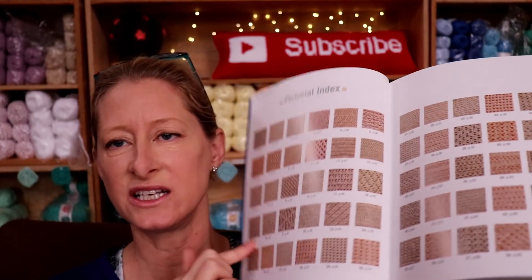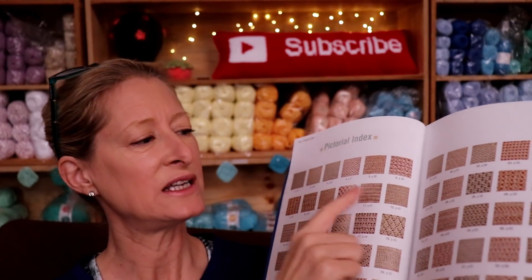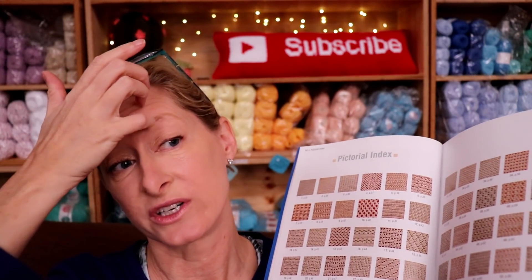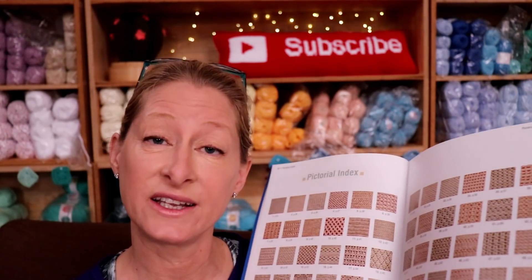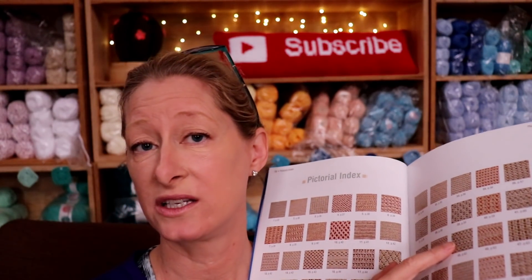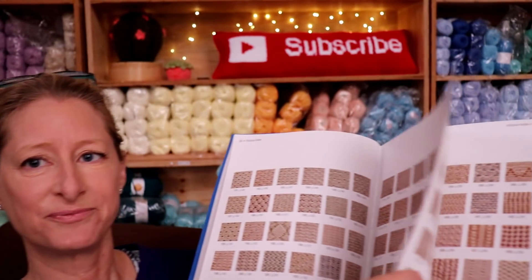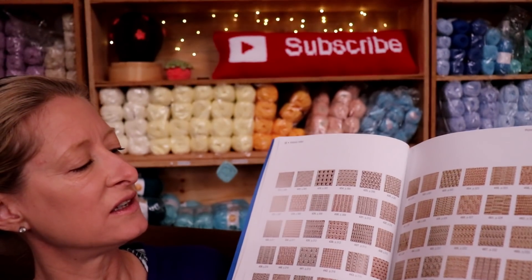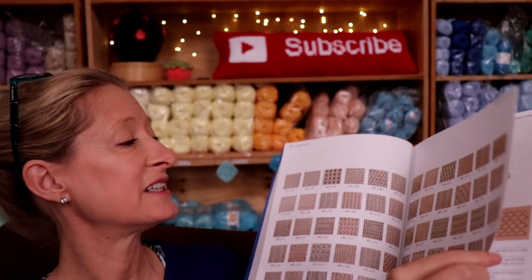What I really like about it is they have a pictorial index at the front, so you can just browse through and see what design you like — if you want lots of holes, texture, solid, flat, or a grid — and then you can find the page number and flip to that. There are pages and pages of those, which I find super handy because you can just go through and say, oh, I'd really like it to look like that.